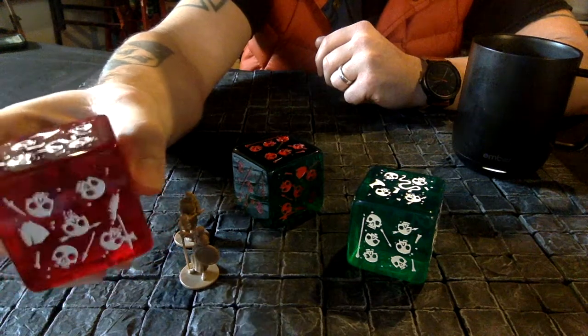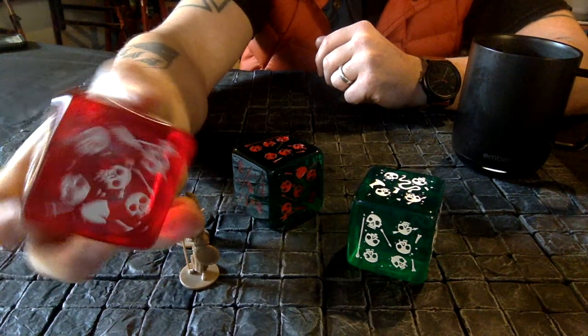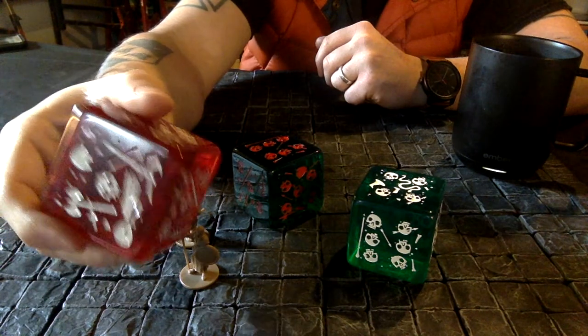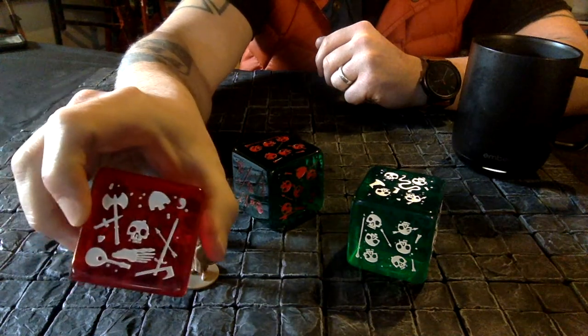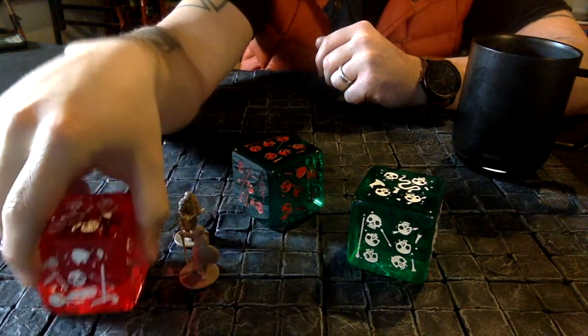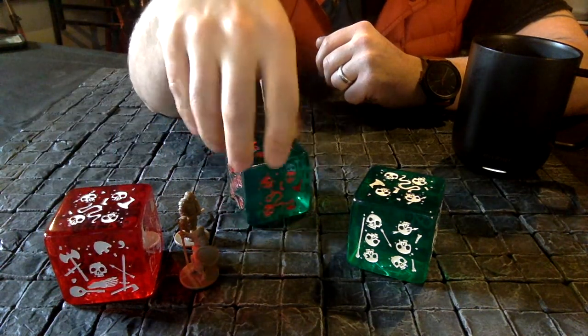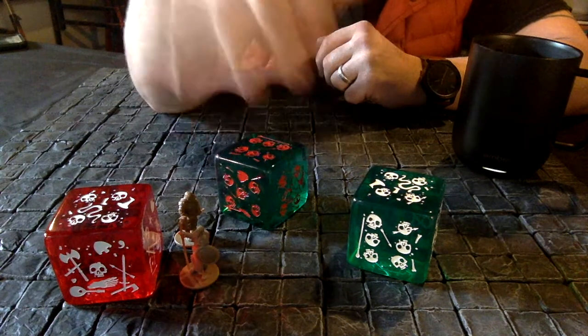Side four has a kind of Witcher sword in there. Side two, side five — I probably missed a side — and side one. Just chock full of stuff.